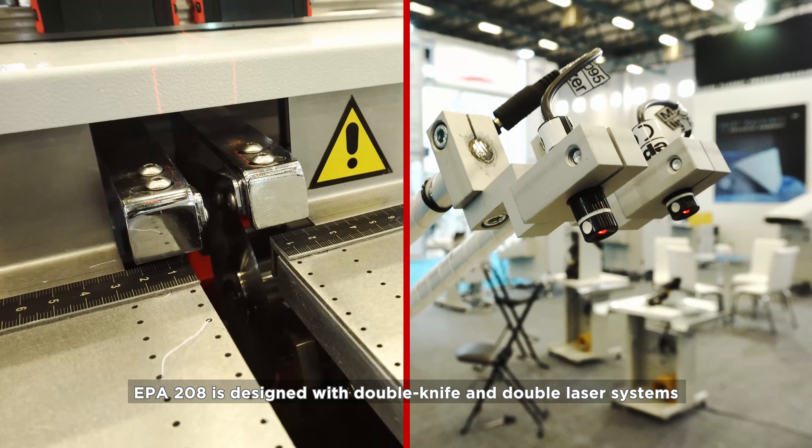The EPA 208 achieves a processing capacity of 150 pieces an hour. Adjustable blade speed allows adjustment of the speed according to the content of the fabric.